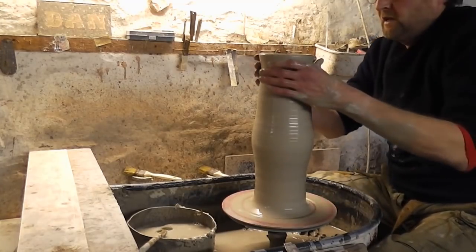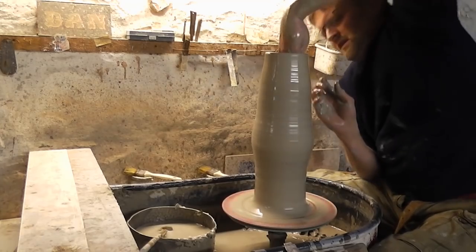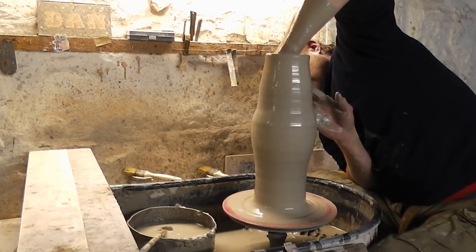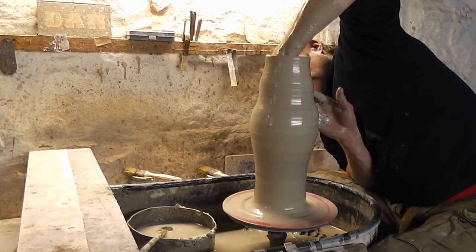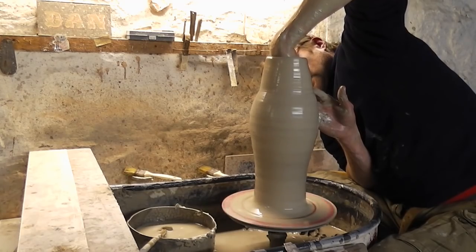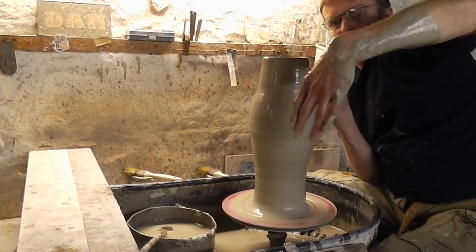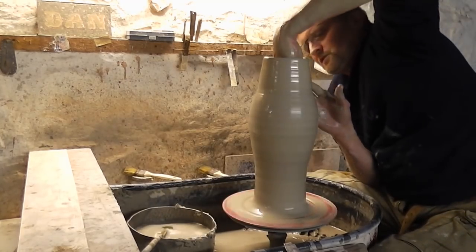Now what I'm going to do from the inside out is just widening it out slowly with my hand by opening my hand up. I don't even need to use that hand — that's just there to support it if it starts going a bit wobbly. Just on the inside, I'm just sort of doing that against the walls with my hand to widen it.